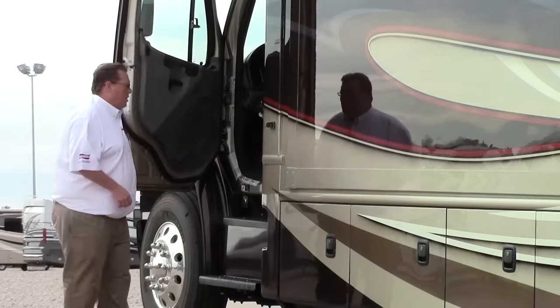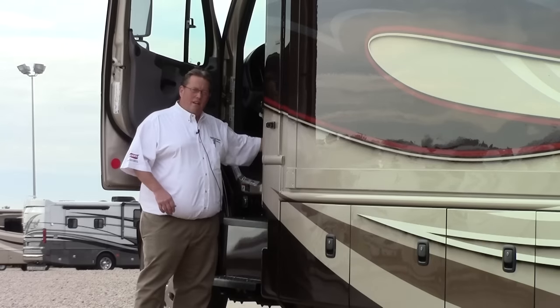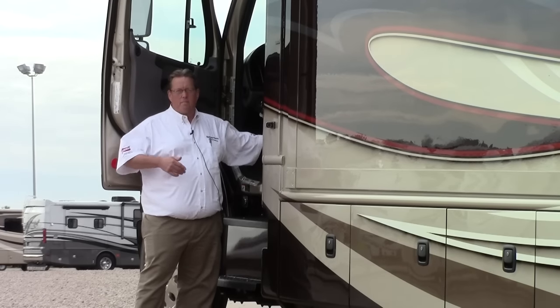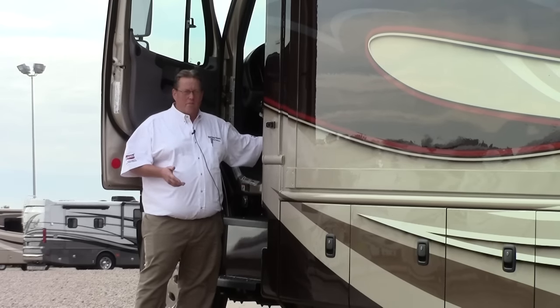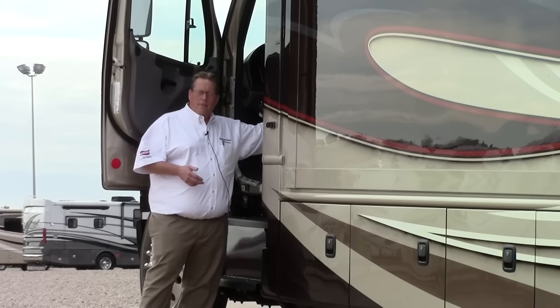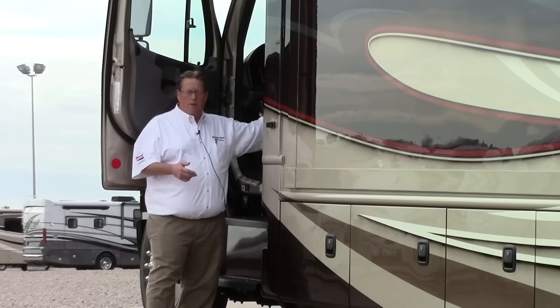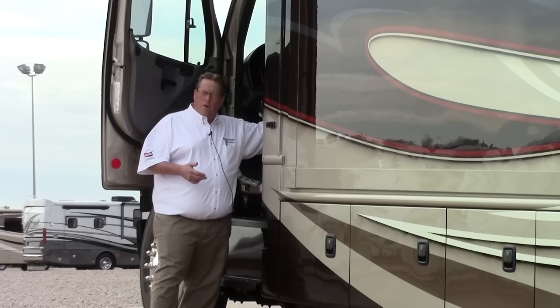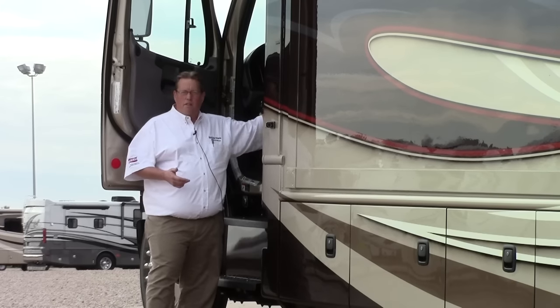The driver's door is right here. You do have a chassis disconnect right under the seat. What that means is you can turn this off when you get out of the coach, so your batteries aren't going to be dead when you come back. You've got air suspended seats in this coach too, and we do have air ride suspension in the rear. This is a truck chassis with a big straight axle in the front, so these seats help smooth out the ride — something the competition's not going to offer you.